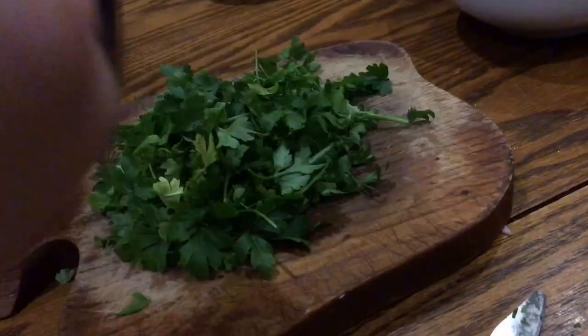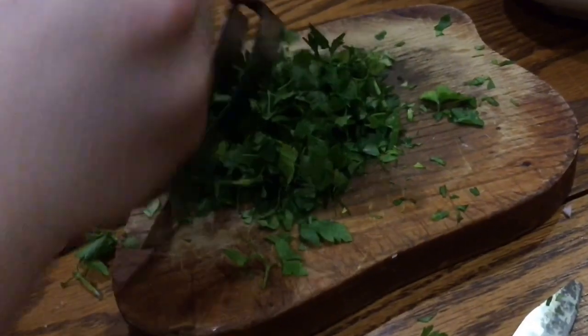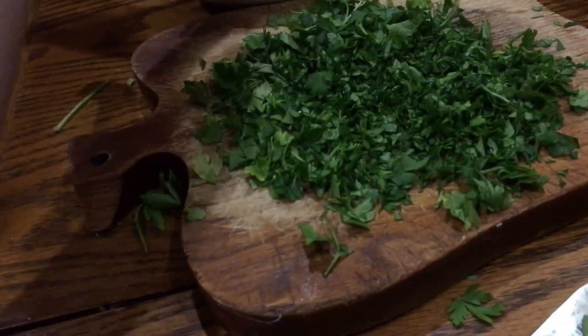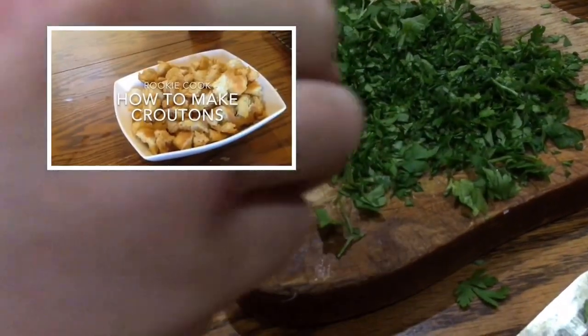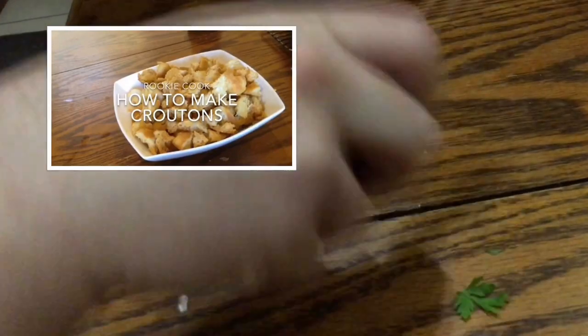Then roughly chop a good bunch of parsley — I'm using flat leaf parsley here. Remember, with all this parsley and garlic, this soup is actually really, really healthy, though it actually doesn't taste it at all. Once that's chopped, set it aside. You're also going to need 300 grams of croutons — to find out how I make them, follow the link in the description below.